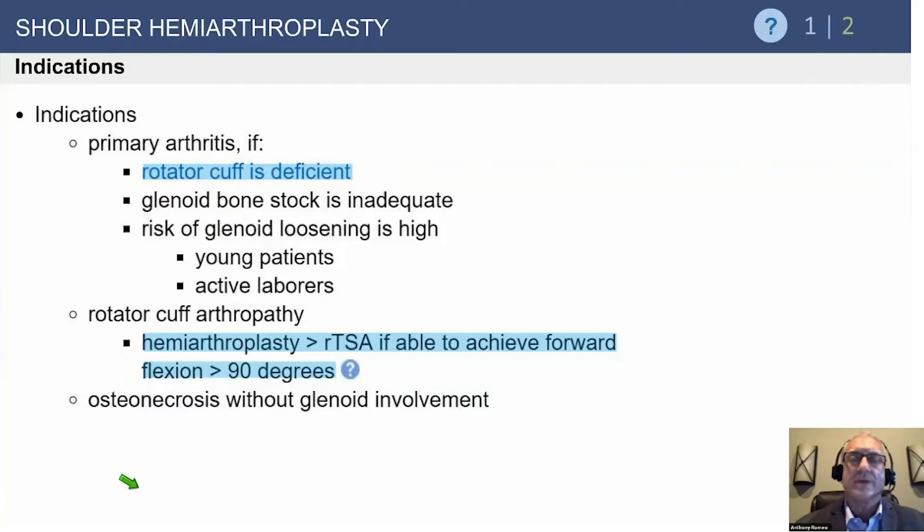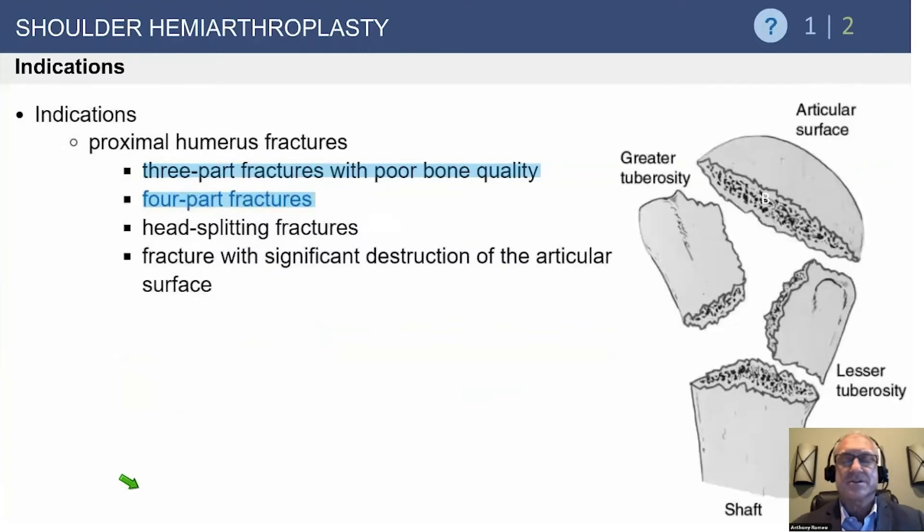If it's a 40-year-old patient with a deficient rotator cuff and arthritis, that might be a consideration, but even then their function will be better with a reverse — the concern being longevity. If you can't get the arm up to 90 degrees, or the patient has pseudoparalysis, a reverse is the answer. If the humeral head tries to slip out from underneath the coracoacromial arch, nothing works better than a reverse, regardless of the patient's age.